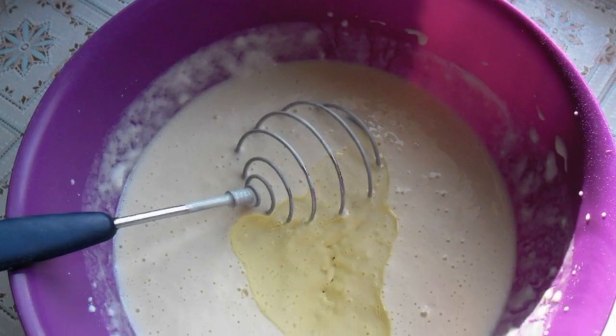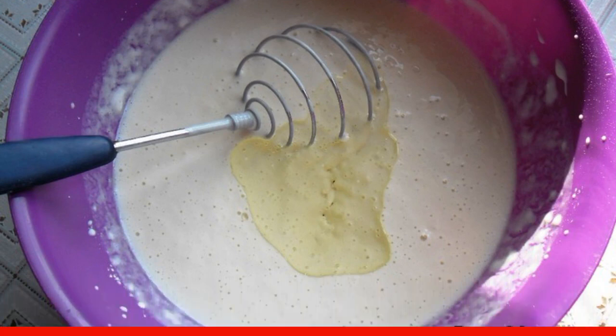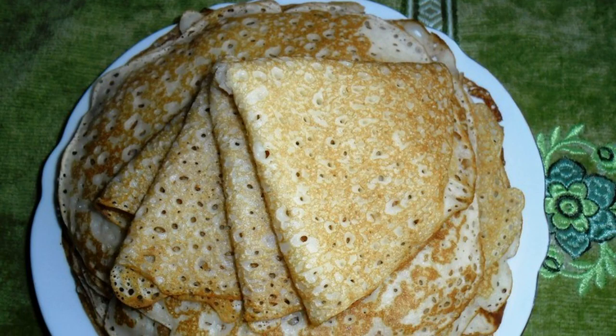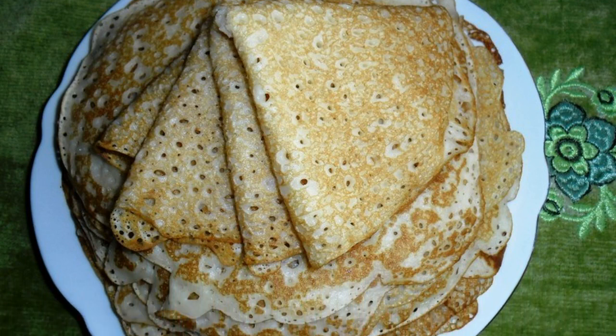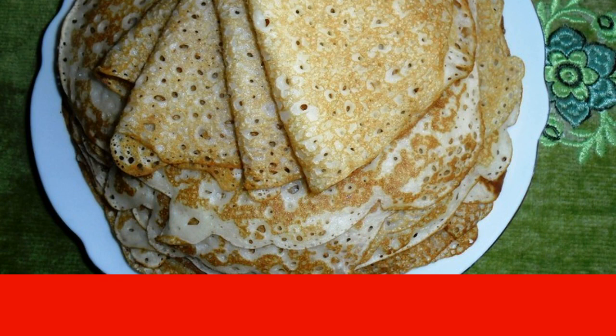The dough should be thick because there are no eggs in it. Pour in sunflower oil and stir. Begin to fry the pancakes in a greased frying pan on both sides until golden brown.